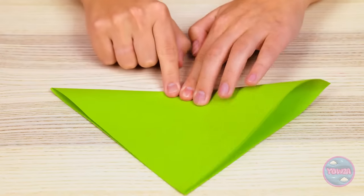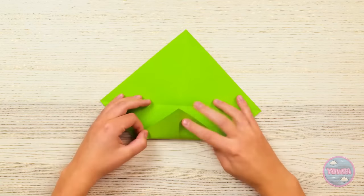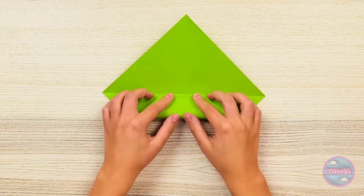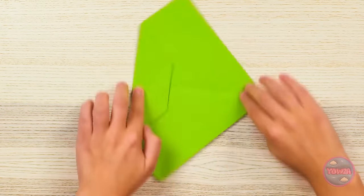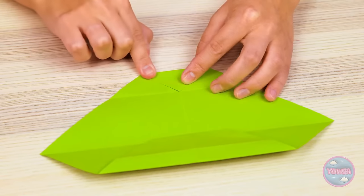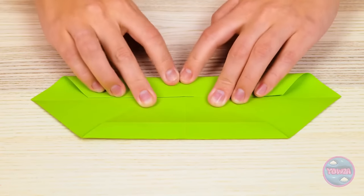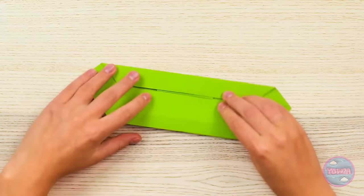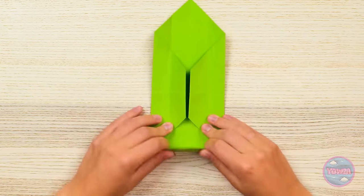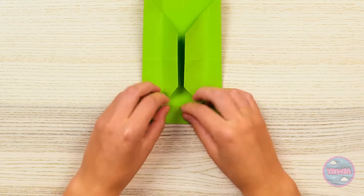I'll fold it in half, corner to corner. Then I'll open it and do the same from the other corners. Now to fold the corner to the middle line. Then unfold and do it again. Now I'll bring it back to the center. Gotta make sure to crease it well. And then I'll repeat those steps on the other side. It's going well so far! And now I'm caught up to the other side. Now I move on to the next steps. More folds into the middle. On both sides again too.